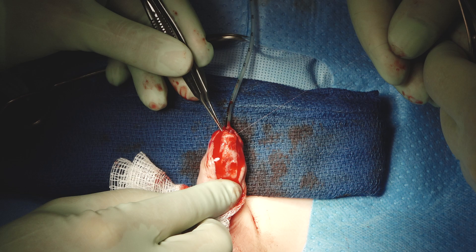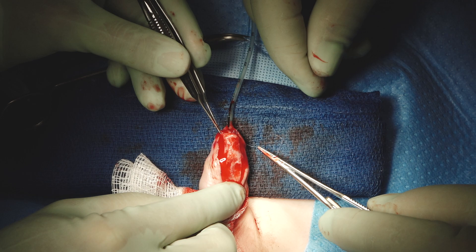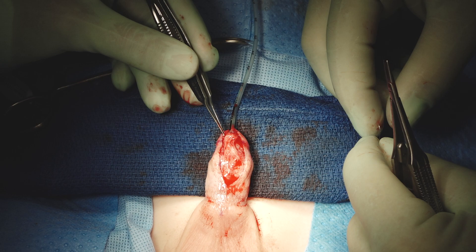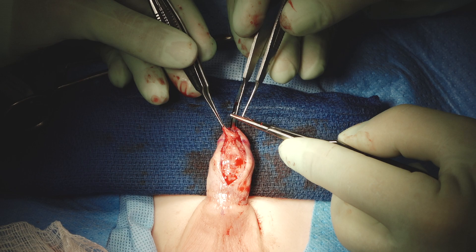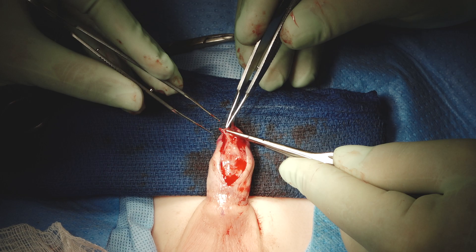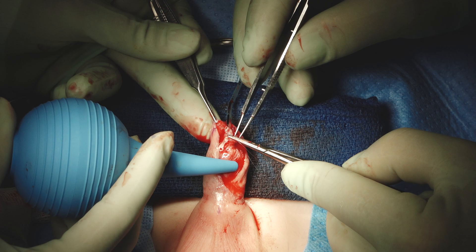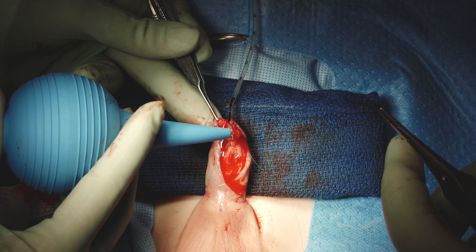That's particularly important in a patient like this because the original surgeon did not leave one millimeter of extra skin — in fact, the skin looks too short on the ventral surface. For redo cases, we just don't often do a dorsal degloving. It's not common that it's necessary, and in some cases it can be detrimental, particularly when there is skin deficiency — you can deglove and then find you can't quite get all that skin back again.